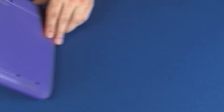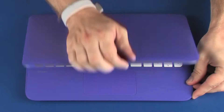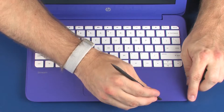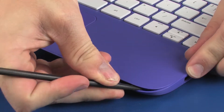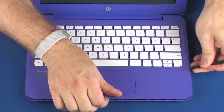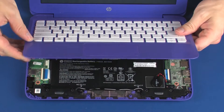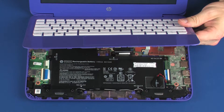Turn the notebook over and open the display panel. Carefully separate the edges of the top cover from the base enclosure. Lift the front edge of the top cover until you have access to the battery connector on the system board.